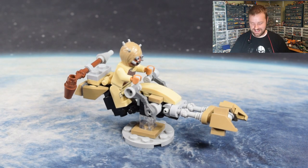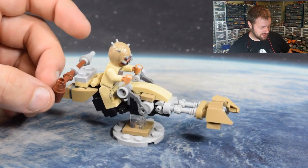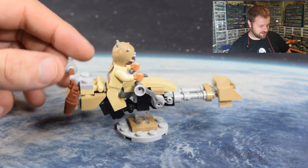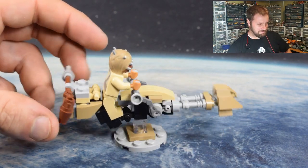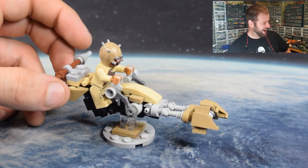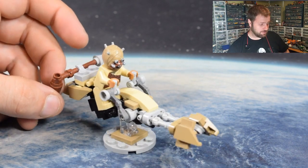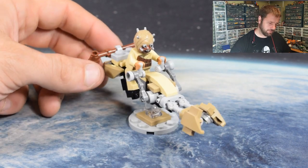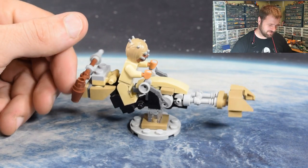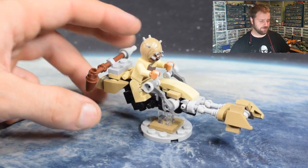Then of course I have the really fun ones. First one: Tuscan Raider in sand tan and dark tan. I really enjoy doing different colors and I thought the Tuscan Raider worked perfectly with this one. I'm not really sure if a Tuscan Raider can drive a speeder bike because they much prefer Banthas — especially Banthas named Appa. But a Tuscan Raider on a speeder bike? Sure, why not. I've seen stranger things — I saw little Baby Yoda riding a speeder bike with the Mandalorian.